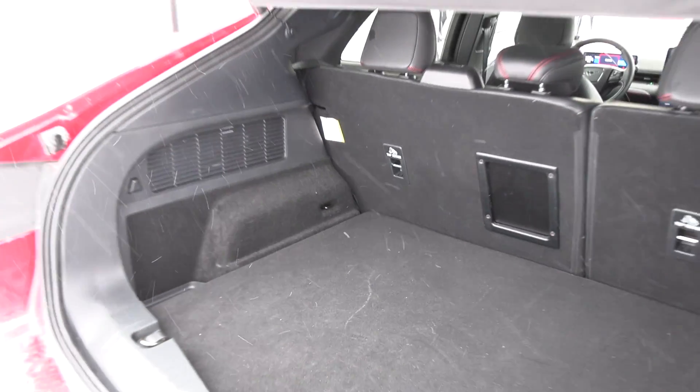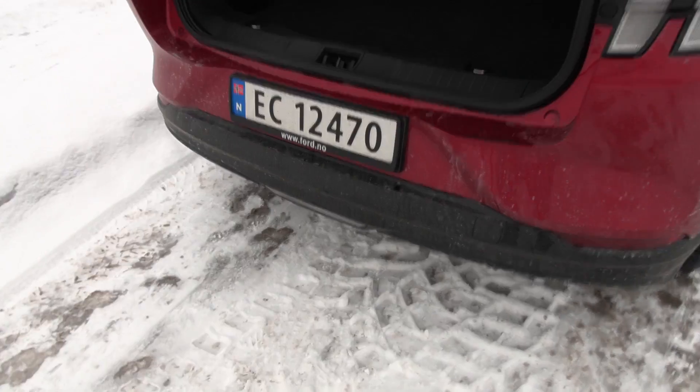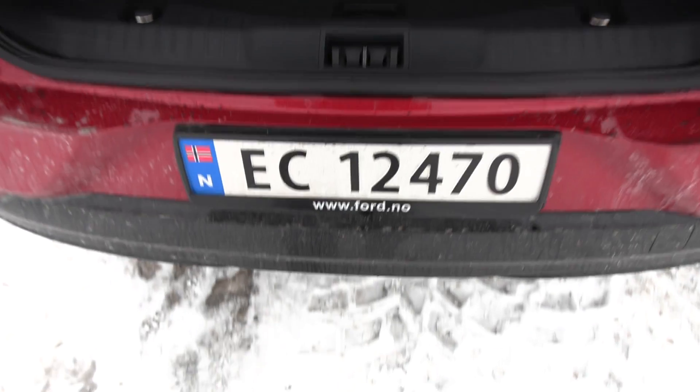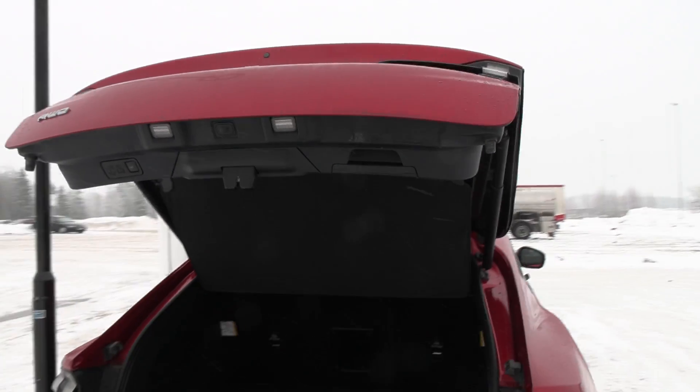We have to do banana boxes. I just picked it up yesterday. Kick sensor — it doesn't work now. I don't know, I'm bad with the kicker. Oh, it went up! It was so silent I didn't hear it — it was closing and I was double kicking it.